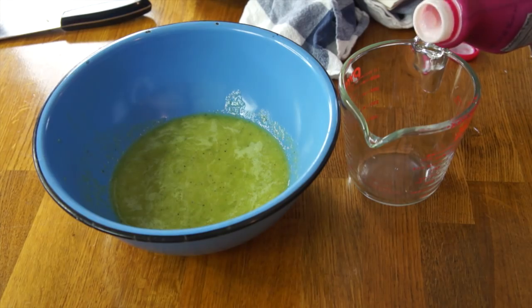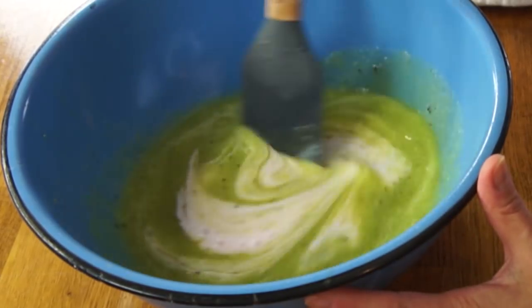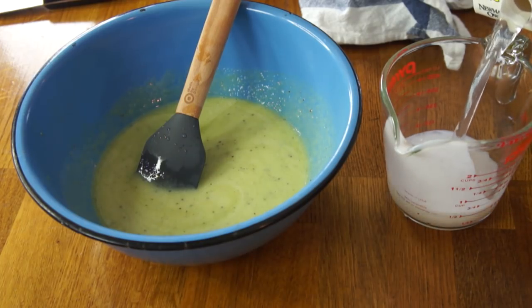Next, the recipe calls for four ounces of raspberry-flavored drinking yogurt. I'm using kefir, which is a cultured yogurt-like drink, and this is the raspberry flavor. I'm going to add four ounces of that, which is a half a cup. Next, we're going to add eight ounces of lemonade, which is one cup. Is it true in the UK that lemonade is fizzy? Here in the US, lemonade is flat. Let me know, British friends!